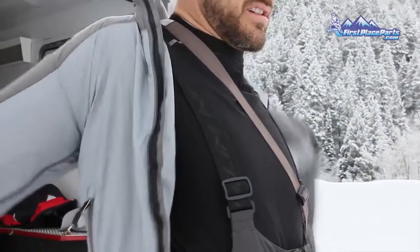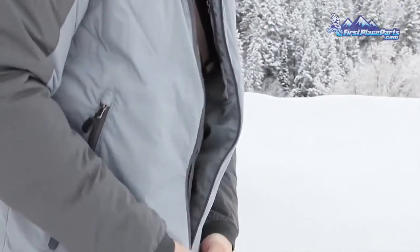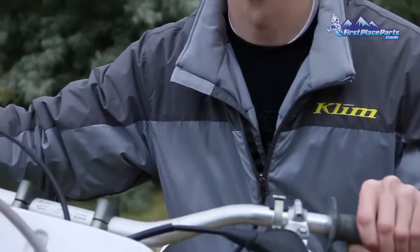Our old style had a hood. It still worked as a mid-layer, but to make this a true mid-layer we took off the hood and gave it a nice tall insulated collar.